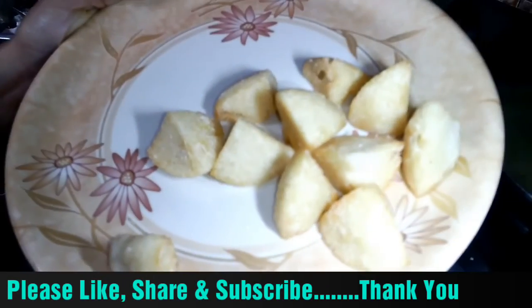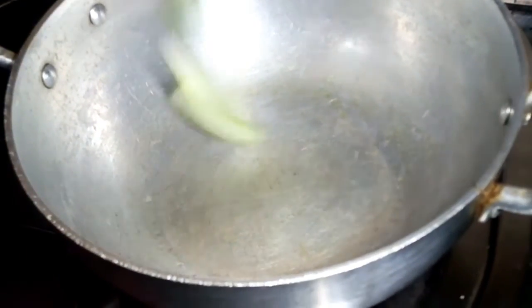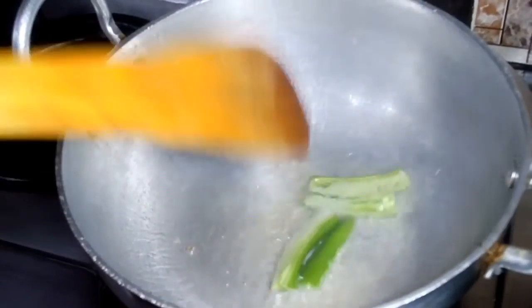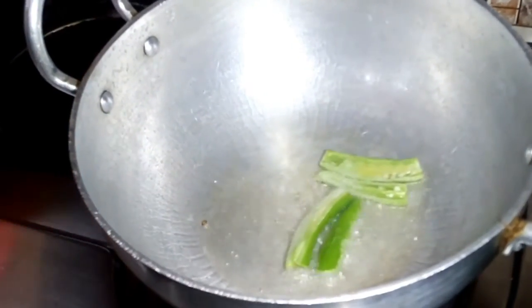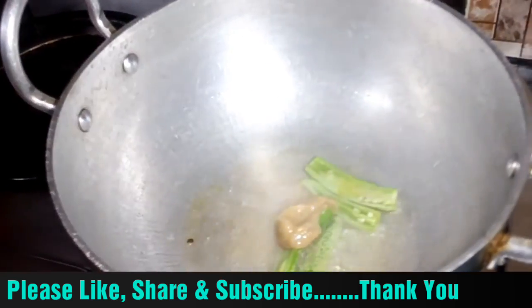Put the idli in the pan and fry it. Apply some oil in the pan, then add a little oil. Add the green chili and saute it for a few seconds. We will add ginger garlic paste and saute it for a few seconds.